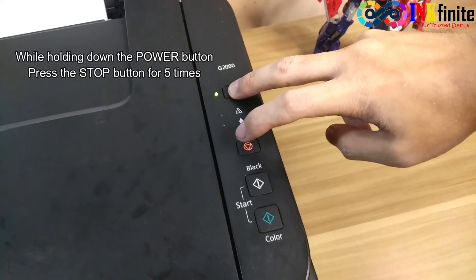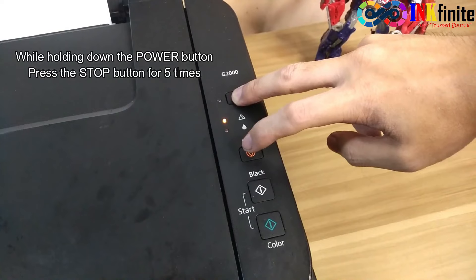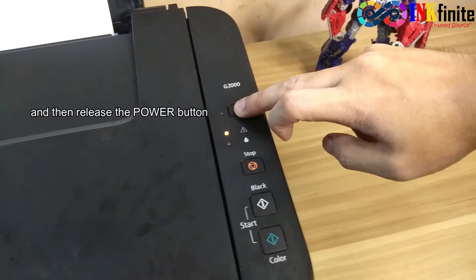While holding the power button, press the stop button five times: one, two, three, four, five. Then release the power button.